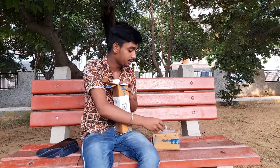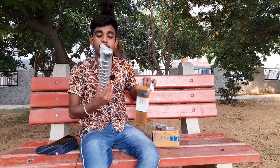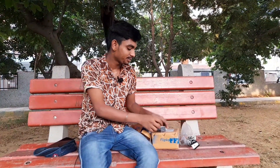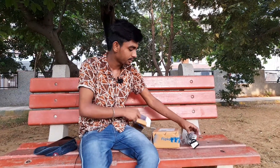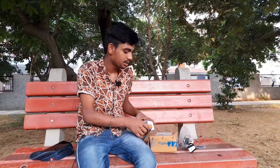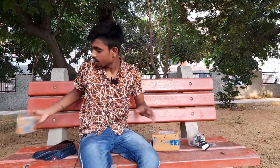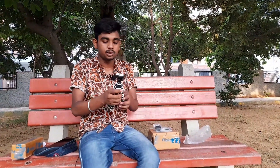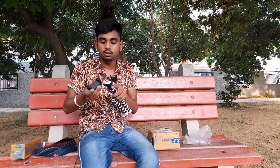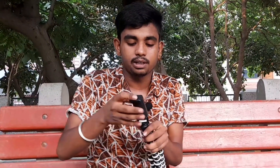Hello mobile. So guys, tripod, mini tripod — blogging setup. Hello mobile holder. So guys, remote control. Last time we can see what we can use. We can set this mobile holder.